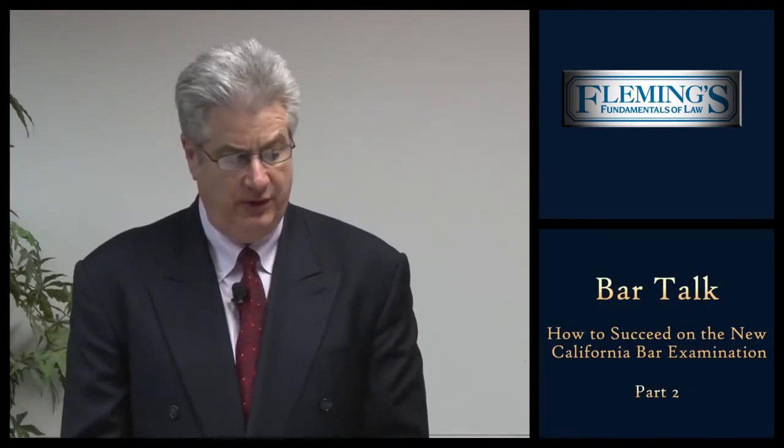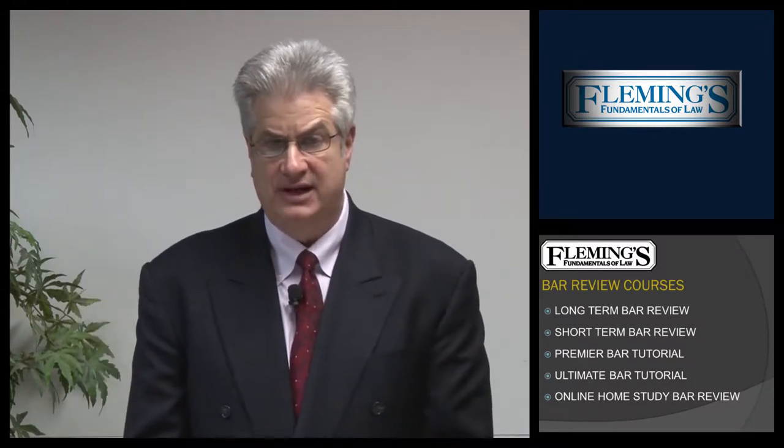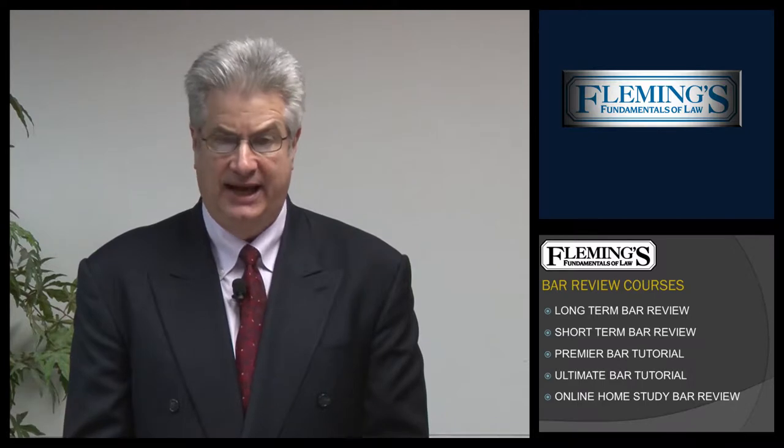On that note then, let's review the Fleming's Fundamentals of Law Bar Prep Programs. Let's take a look at slide number four. Fleming's offers five different types of bar review courses, depending upon what type of student you are and how you best study.